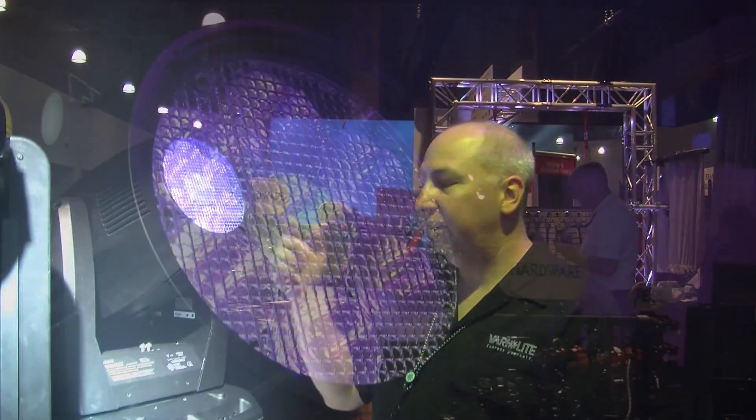Hi, I'm Brad Schiller with Philips Verilite here at USITT 2013. I'm showing here our new VLX software that enables the VLX to have individual control of the seven LEDs.